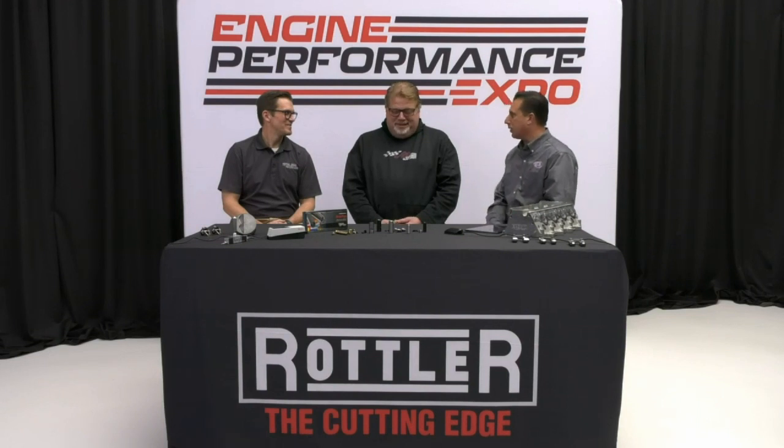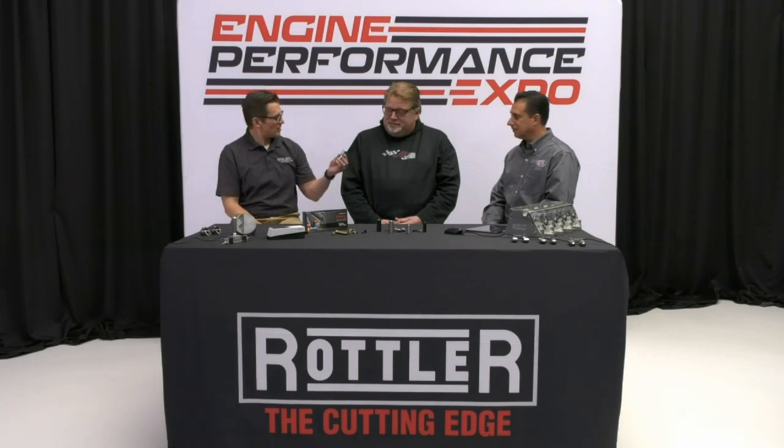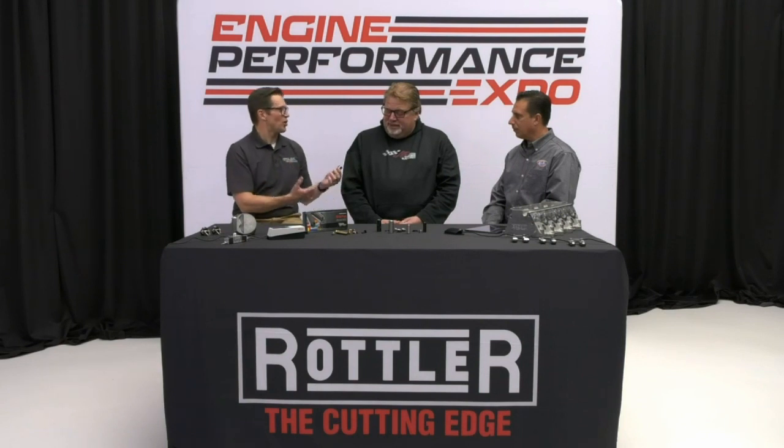Welcome back to the Engine Performance Expo live from Piney Flats, Tennessee at Straub Technologies. We've got Mark Cronquist back in the studio, and we're going to talk a little hard parts here — the folks from Precision Products were unable to make it, but we've got super-sub Mr. Cronquist. He's a lifetime user of Precision Products products, so he knows what they are and why they're good.